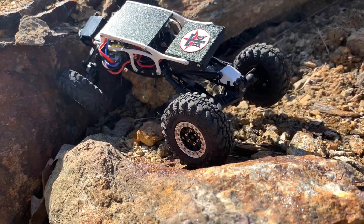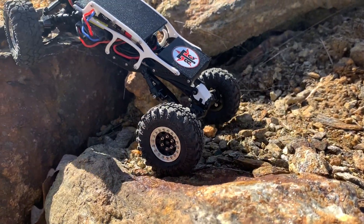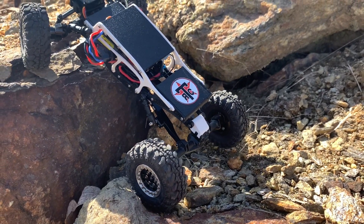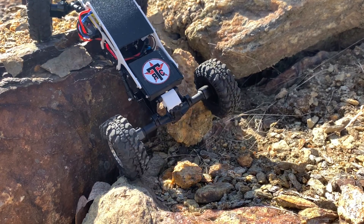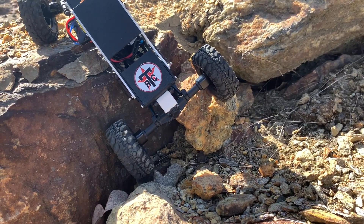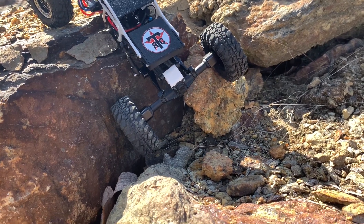I'm running a portal axle conversion kit with JLU or C10 rear links up front and some awesome Mofo Deadbolt trailing arms in the rear. Really extended the wheelbase — this thing is pretty long. I love it.